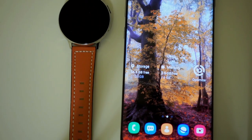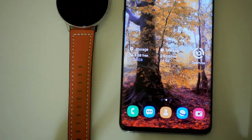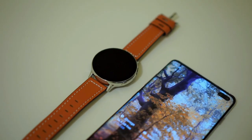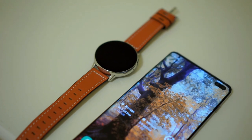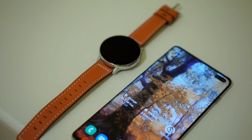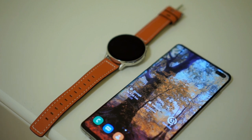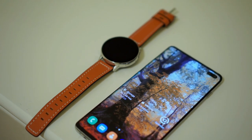This year, all the Galaxy S models and Note models come with reverse wireless charging, which allows the phone's battery to be shared with other devices, such as a phone, or in this case, a smartwatch. Let's see how much of the battery gets transferred within 10 minutes.